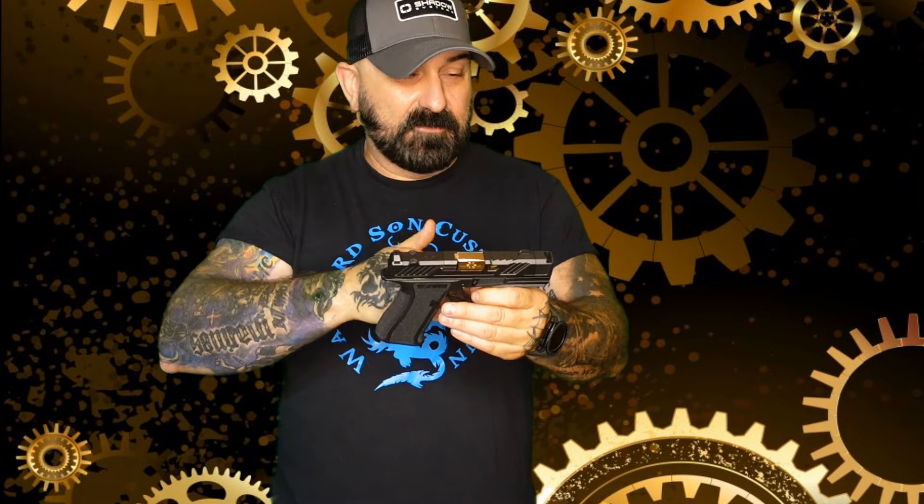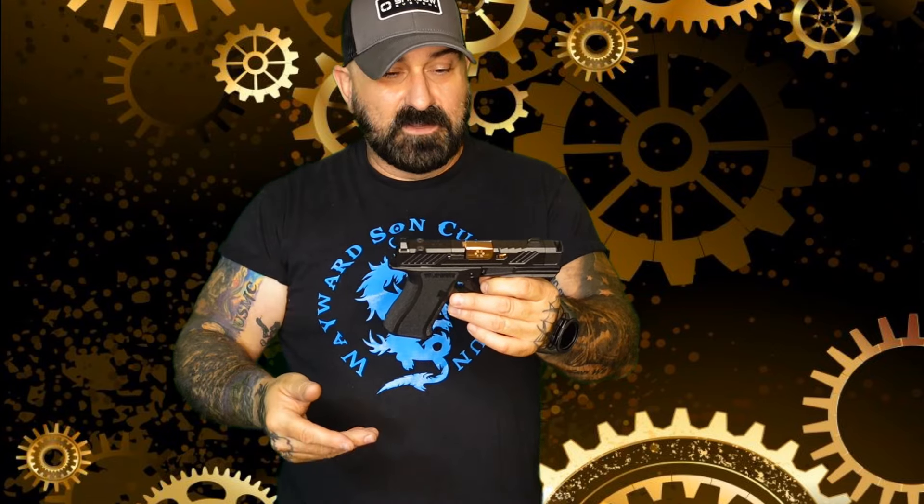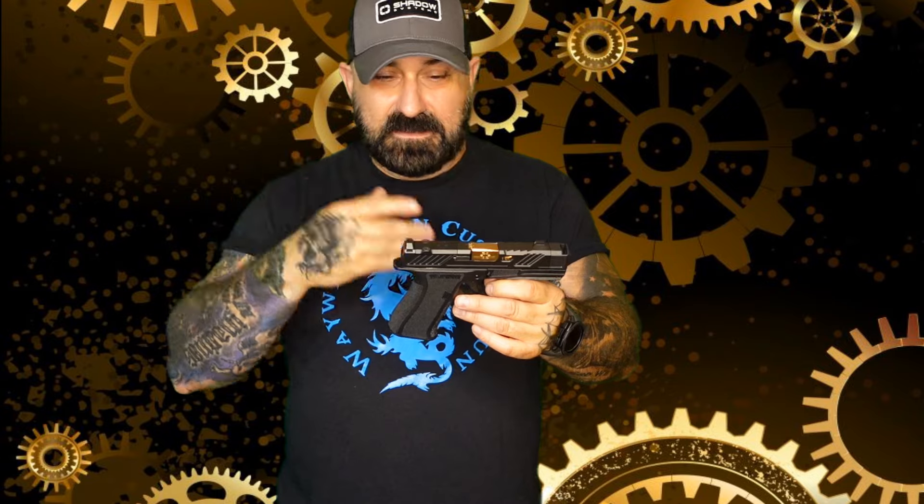It fed everything beautifully, including at least one magazine loaded up with a bunch of different stuff mixed together, and it worked fine — absolutely no hitches. The comp really seemed to help out with the recoil, and the ergonomics, accuracy, recoil reduction, and reliability — it's all there.